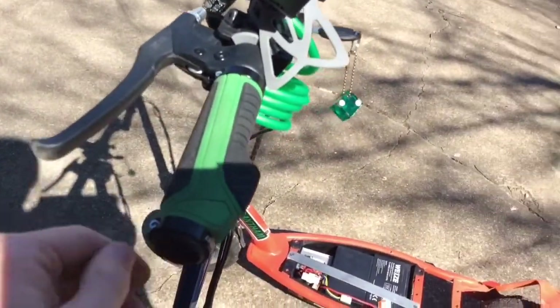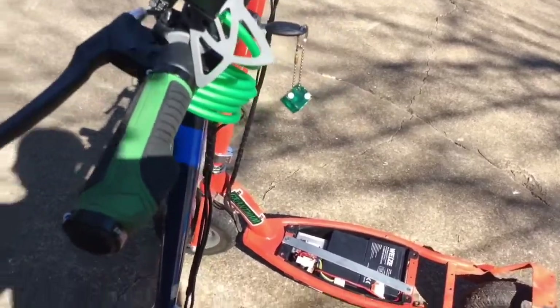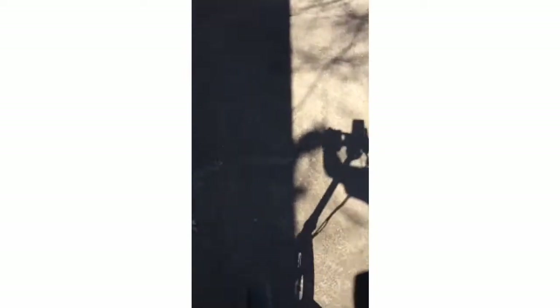Now you might have seen me take this one for a test ride in the very beginning of the video, but we're going to do it again — here we go.